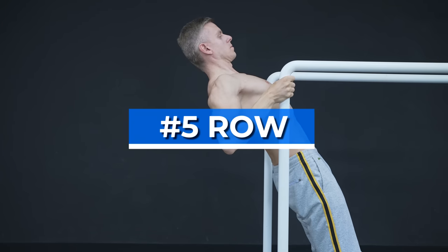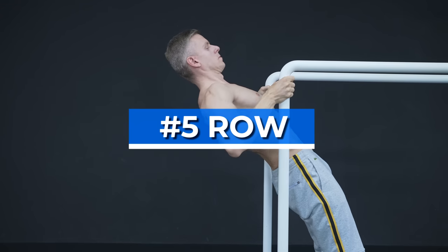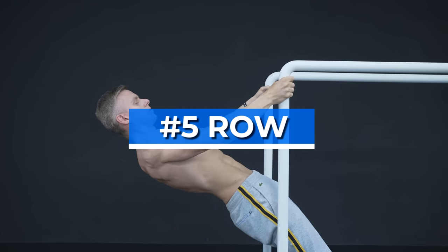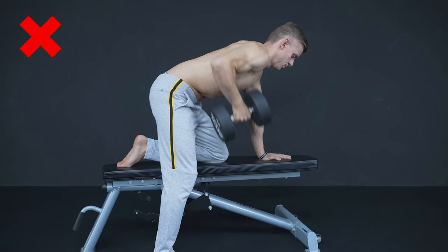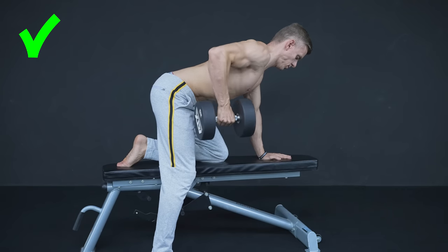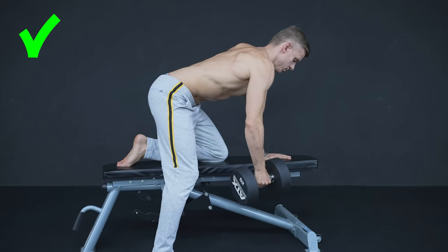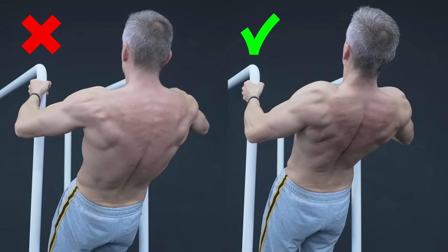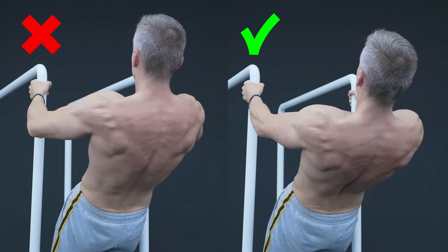The fifth exercise is the row and this mistake is done at any form of this exercise, no matter if you use weights or your body weight. Too many people just pull from their arms instead of their back. To make it right, move your hands to your rib cage, your elbows all the way back and bring your shoulder blades together as much as possible. With this execution you make sure that you're actually working your back instead of letting the arms do most of the work.